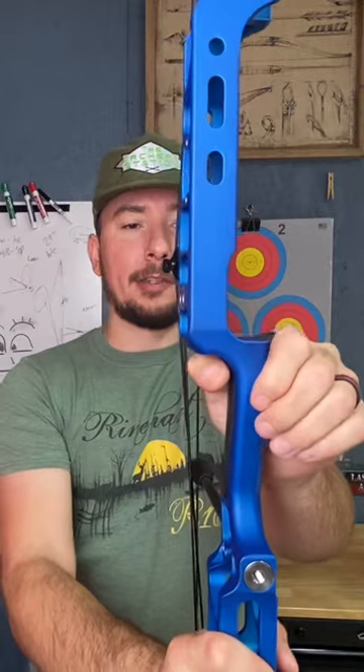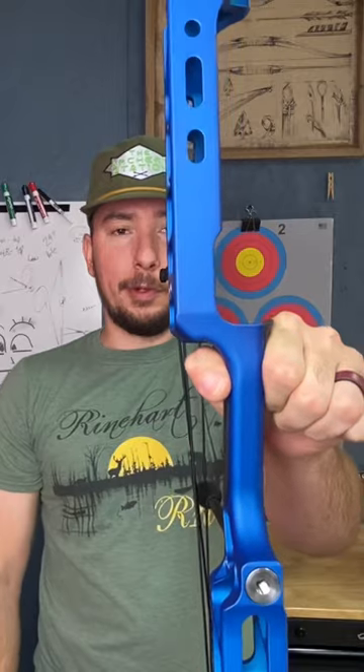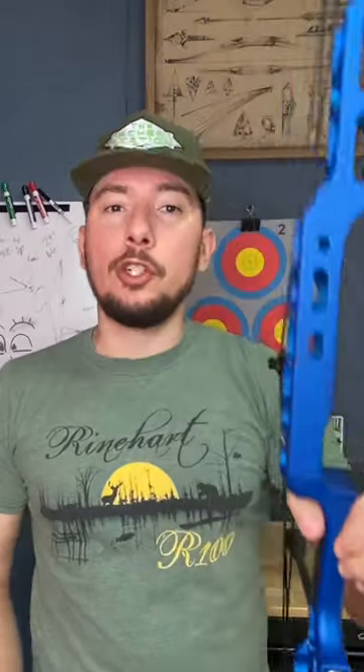Just relax your fingers onto the front. If you want to do it that way — I have seen some people do it that way, doesn't work for me, but you do you. Just grab the bow and shoot it.